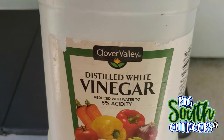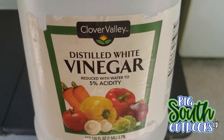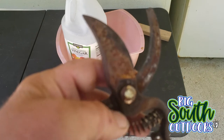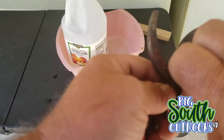This right here is Dollar General brand Clover Valley distilled white vinegar. I'm going to take these clippers apart — I've already got the nut loose — so that the vinegar can get to all aspects of these clippers.